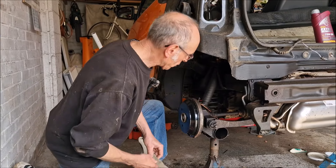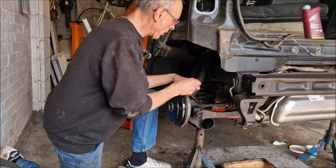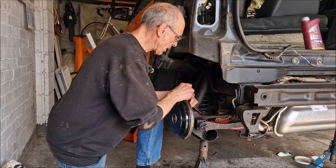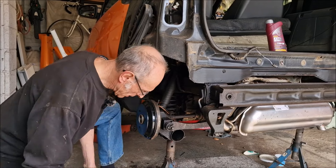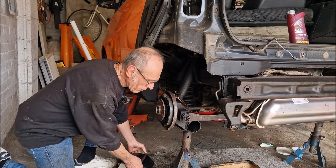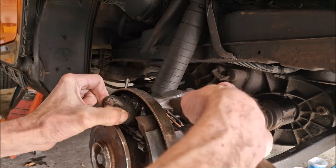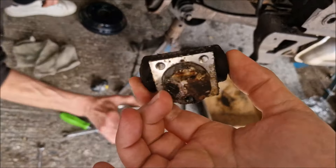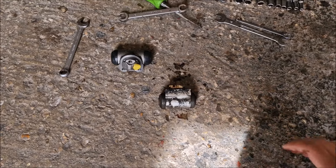Dad is undoing the brake pipe at the back, which was just recently replaced. We'll have to bleed the brakes again after this. Hopefully we'll get some more air out. The old cylinder is off — there's a good gasket on it. It appears to be the original Smart part — a Bosch unit — and likely hasn't been replaced in the car's life.